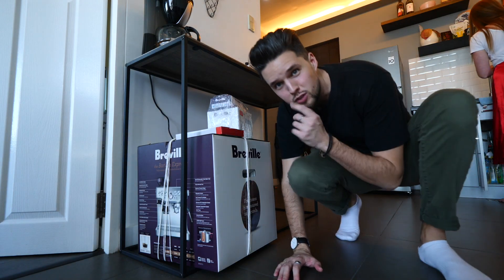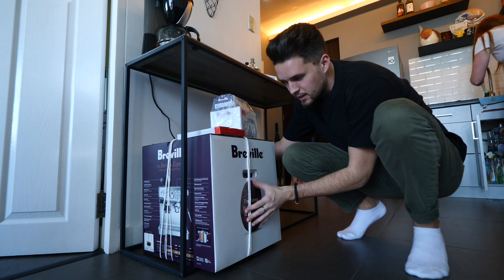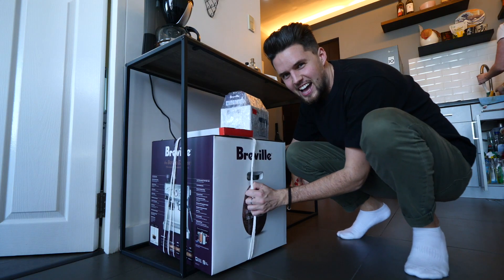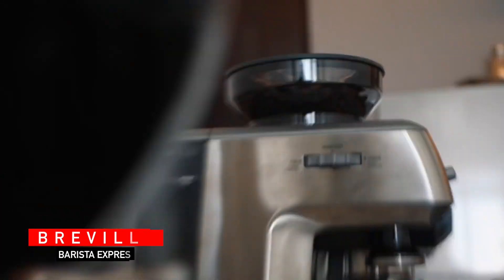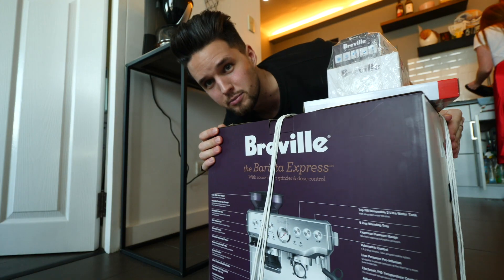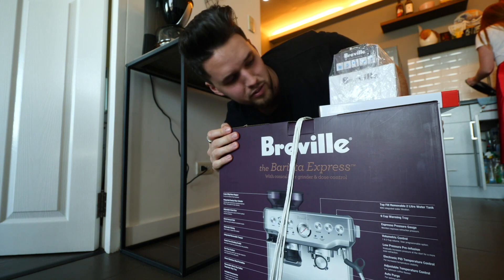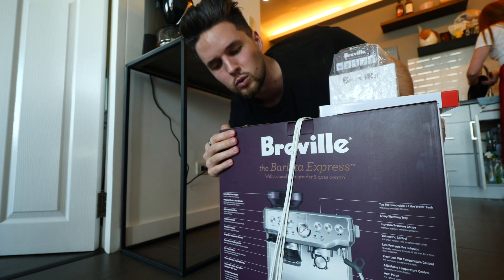Today I have good news. I finally persuaded Lucy to let us buy a coffee machine — a proper espresso coffee machine. This is the Barista Express by Breville, for our apartment here in Manila in the Philippines. We just got it back from the store today. In this video I'm going to be unboxing this, making our first ever cup of coffee, and seeing what this machine is all about.